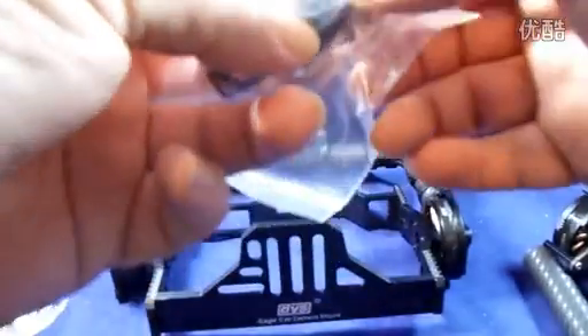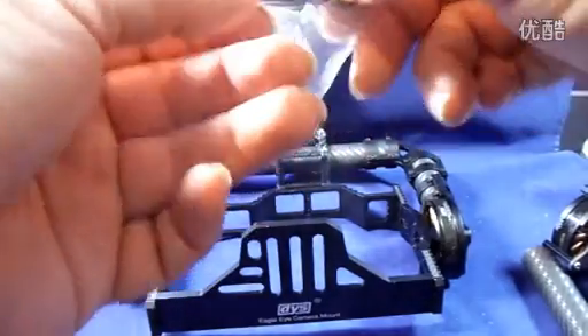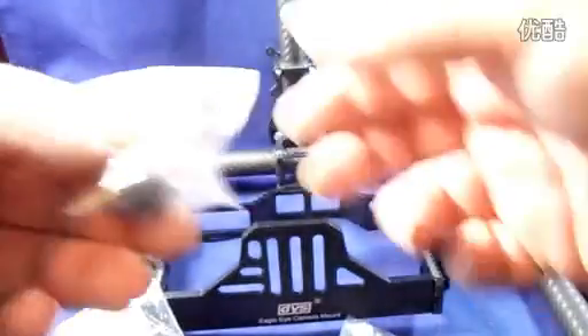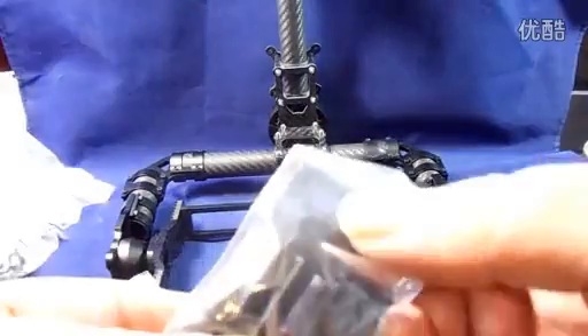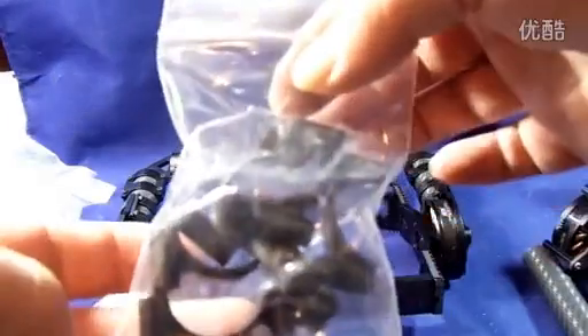You also have in a packet a slider - which I'll show you in the next video - that actually slides into the flash compartment on the top of your camera so you can keep it in place. You have some small standoffs, the axis gimbal controller, some screws for holding the top plate in place, and the larger standoffs which I believe are for the top plate.